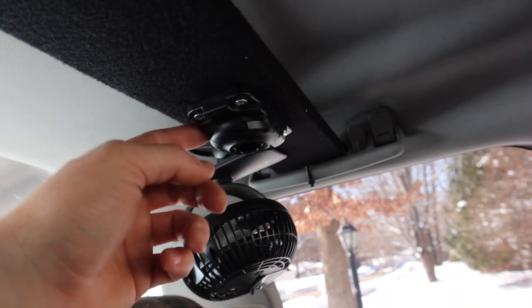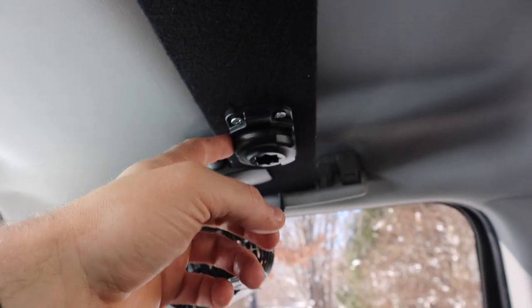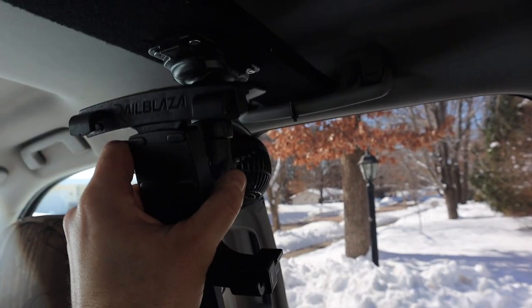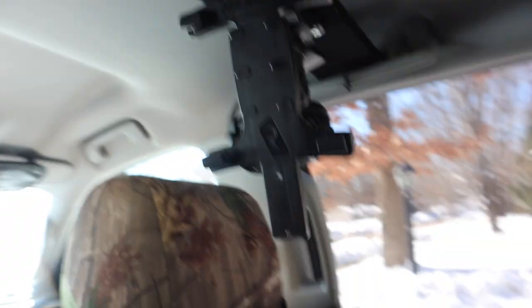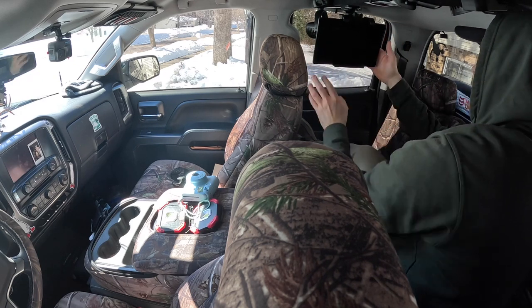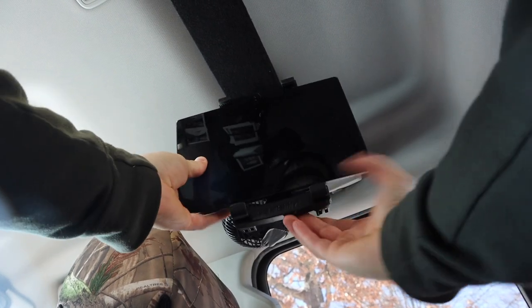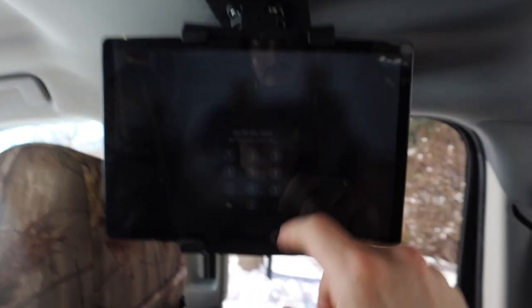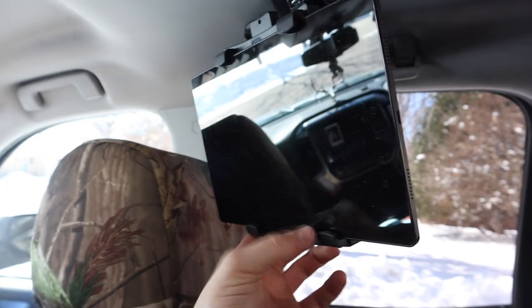This is the Rail Blaza bracket mount for my tablet — I just stick the connector in, lock it in place, slide the tablet in, lock that in place. This bracket is pretty awesome — I'll leave that in the description as well. I can watch Netflix, shift the tablet left, right, up, or down however I want. When I lay back it's pretty much perfect.